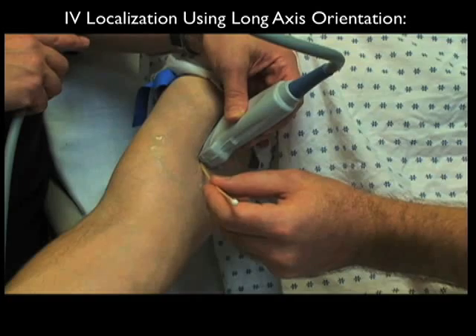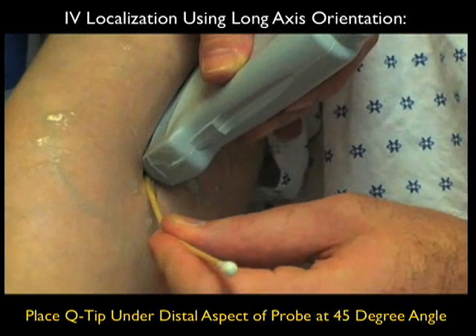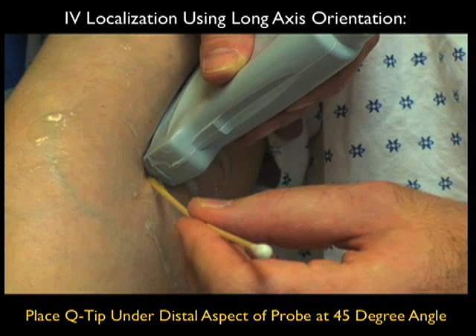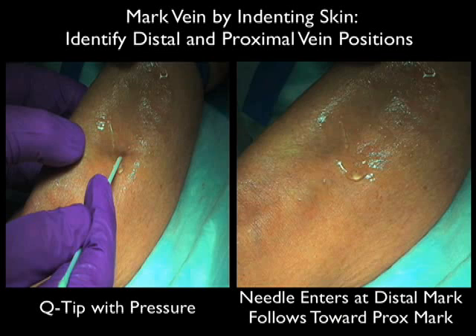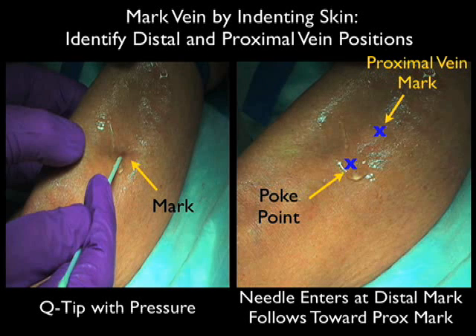We can also localize a vein using the long axis orientation, which is helpful for two things. First, it allows us to determine the course of the vessel; and second, we can see the needle depth as it comes into the vessel. Notice here we're placing the Q-tip under the distal aspect of the probe. It's crucial to aim the needle along the long axis trajectory of the vessel so the angiocath will enter the lumen. We'll first mark a distal poke point using the short axis ring-down artifact, pushing down with a Q-tip right over the vessel and marking it with a sharpie or pen. We'll then move the probe a little more proximally and mark a second poke point, so the needle enters at the distal poke point and is aimed towards the proximal vein mark to best enter the vessel lumen.